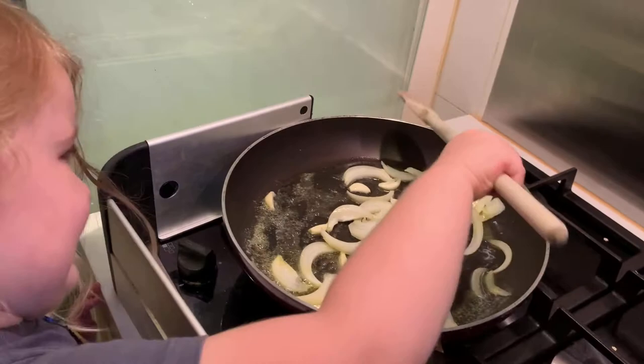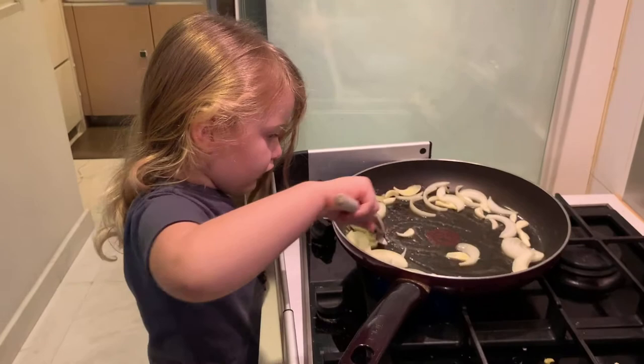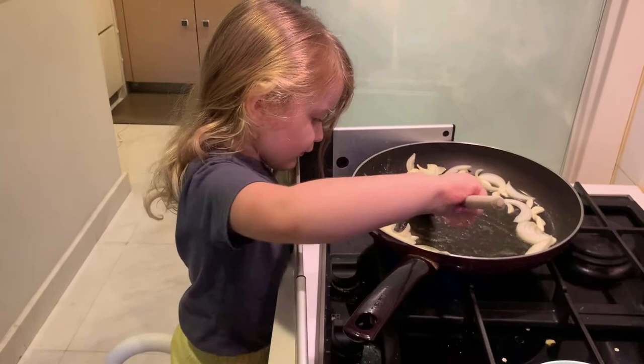Wow, look at that stirring! Are you enjoying cooking? You love cooking with me, yeah? I think the onions are ready. Yes, now it's time for you to cook, right.